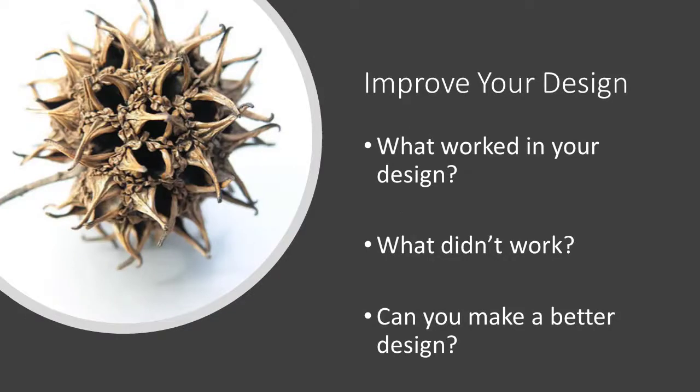Importantly, you will need to improve your design. Look at the designs you've already made. What worked? What didn't work? How can you make a better design?